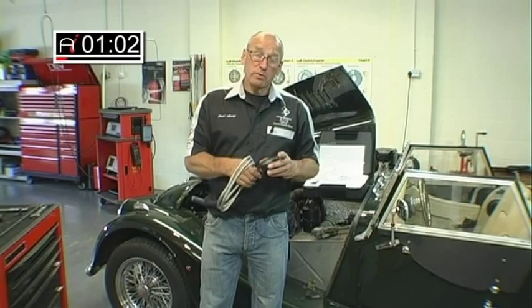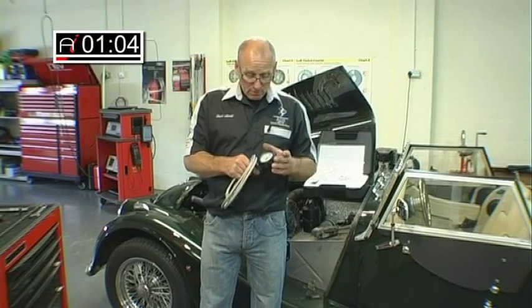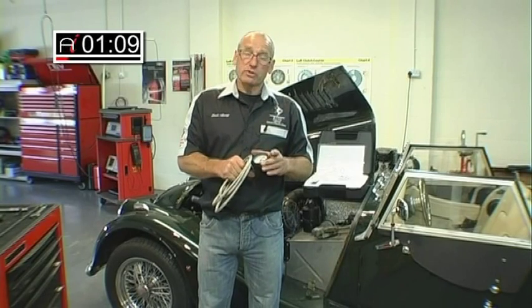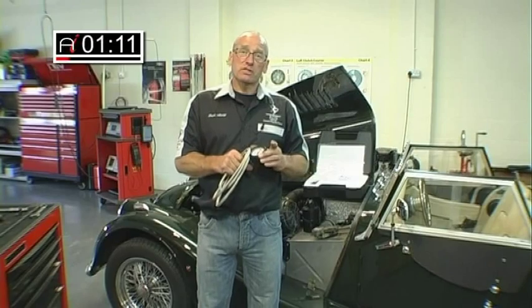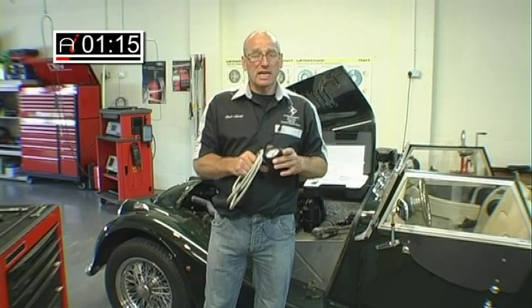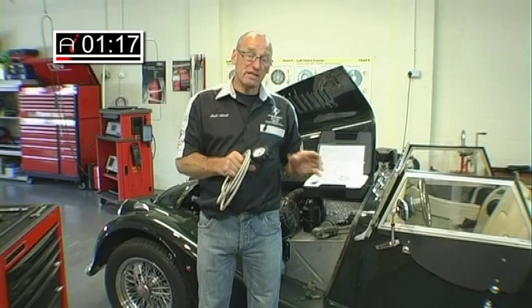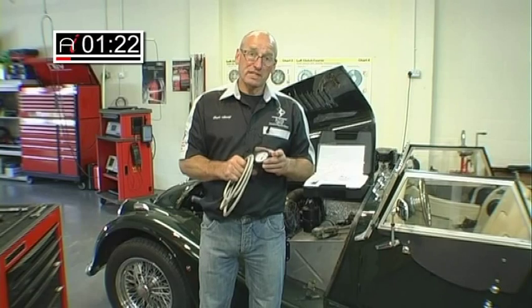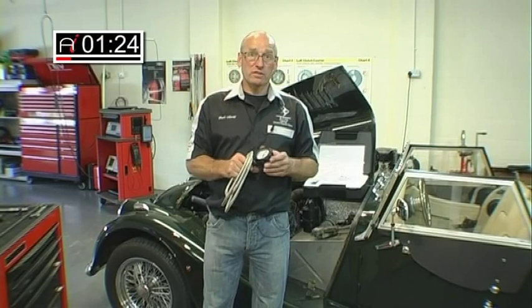An additional feature that we're working with currently, with one of the leading exhaust manufacturers, is a similar tool — a development of this tool — to see if we can diagnose partially blocked DPFs and catalysts in diesels as well. Although this vehicle is obviously a petrol vehicle, it would have an obvious application also for diesel systems as well, which can give them an awful lot of trouble.